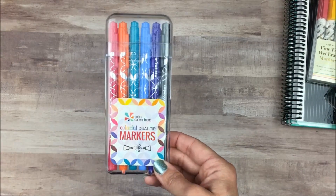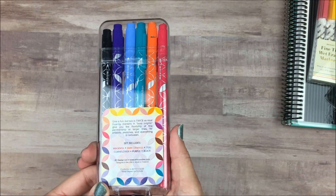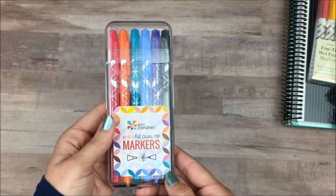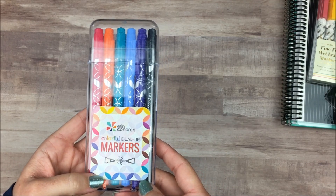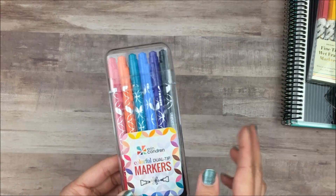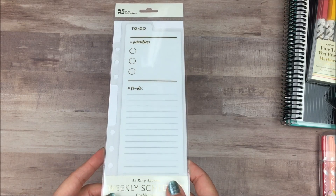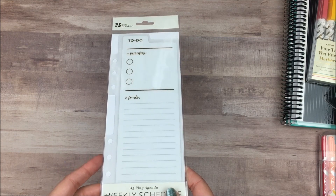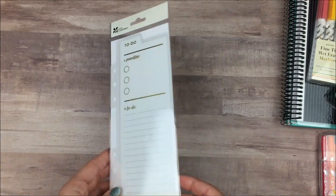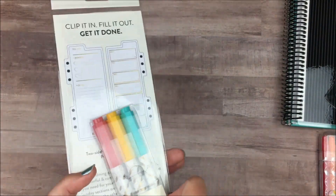The last writing tool I got was the set of colorful dual tip markers — this is the classic set, which I believe is one of the originals. They also had a pastel version. This is one I've never actually gotten, and some of these colors are ones I don't have repeats of in my other pens, so I grabbed these while they were on sale. I also got this dashboard for the A5 ring agendas, which will fit any standard A5 ring planner. I'm trying to move into a ring planner so I got this to use as a bookmark and for extra notes, and I think it's going to match really well with my other items.